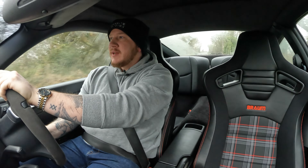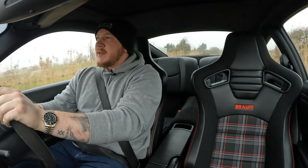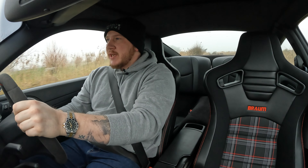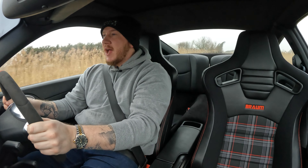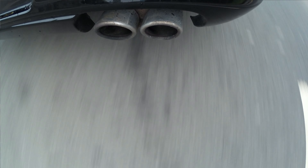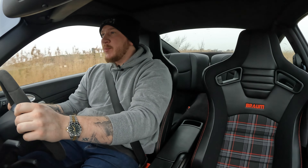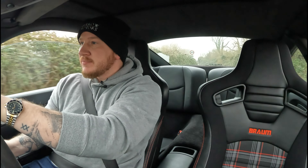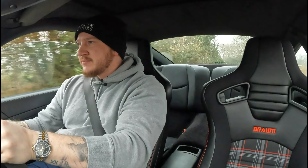So here we are guys — first drive in the Porsche with the new seats in it. They are very comfortable. They are right on the limit of what would be too close to the steering wheel and pedals for me. We've managed to get them back as far as I can, but the seats actually hit the body of the car in this 997, so they wouldn't go much further back without some modification. Luckily, it's a pretty good fit for me.